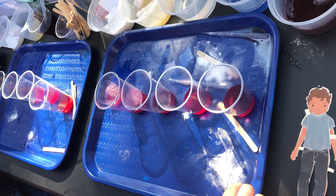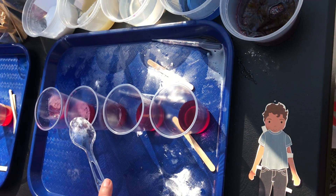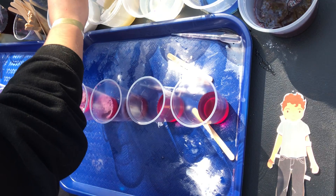You can use that spoon to scoop the baking soda, and I'll get a fresh spoon for this one. Am I allowed to put two things in one cup? Start with one thing, and then you are welcome to experiment. I'm going to go ahead and dump it — this is leaking out.